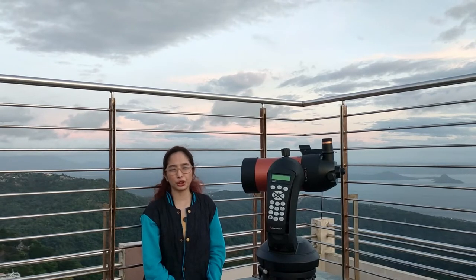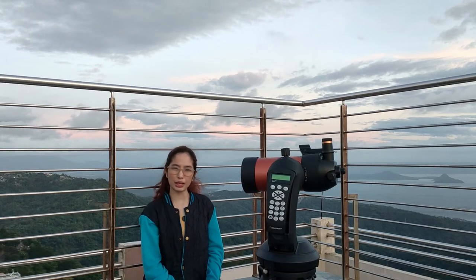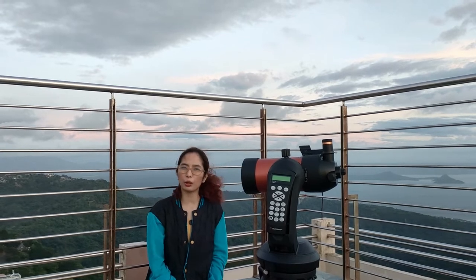Hello everyone! Today, we'll show you how you can control your USB-enabled telescope using Stellarium Mobile Plus.